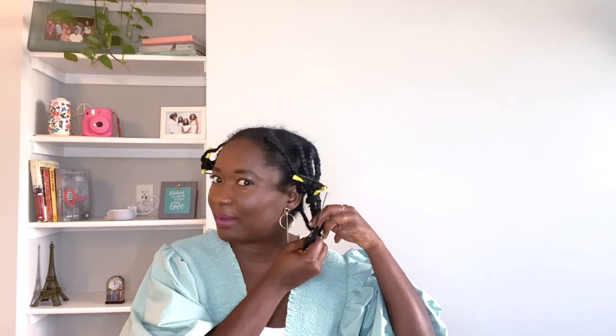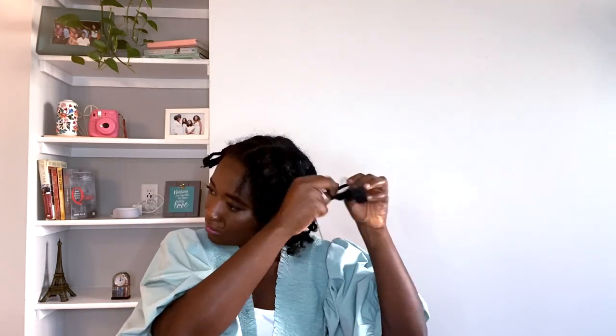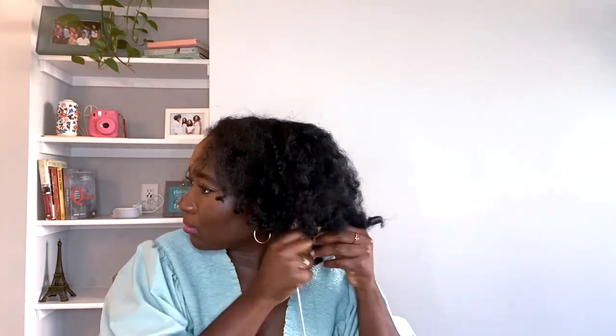It doesn't look too bad for the takedown. You will need a rat tail comb to unravel the braids from the tip of the hair all the way to the scalp. Just be careful — we want some of the curls to remain, especially the ones towards the end, to give really good curl definition. So slowly but gently work your way all the way through the strands and the braids you already put in the roller.